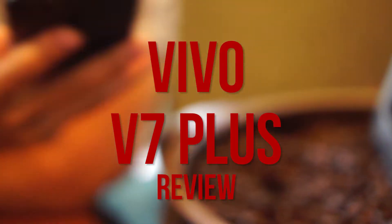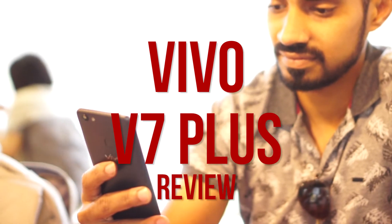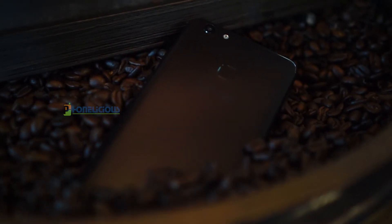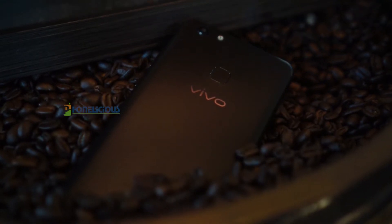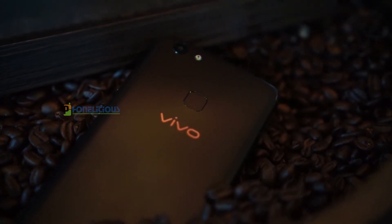Hey guys, it's Giridhar here and today in this video, let's have a detailed review of the Vivo V7 Plus. Following the success of Vivo V5, V5 Plus and V5S, Vivo has now introduced the V7 Plus in India.